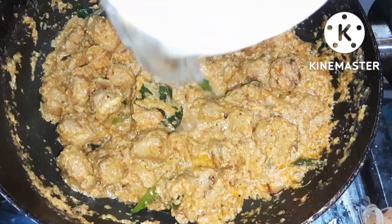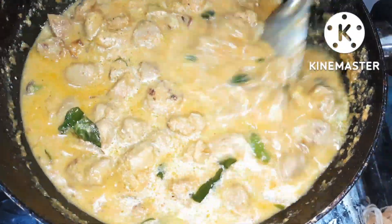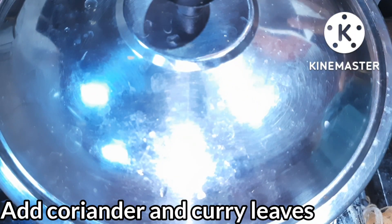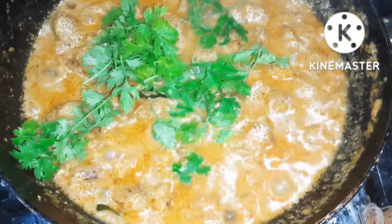Put a glass of water in this and let's boil it in the pan. Add the soya chunks. After that, you can drain the water before you wash.